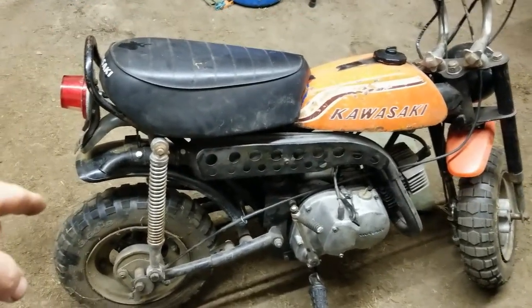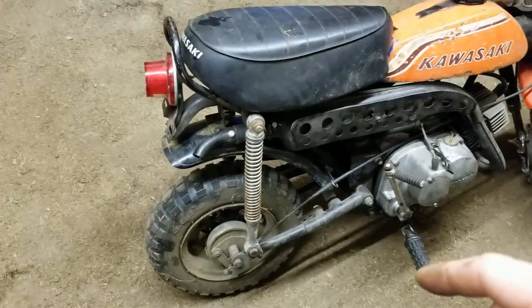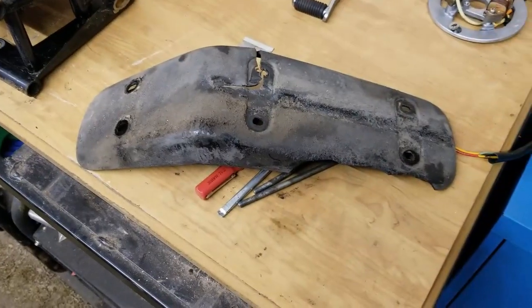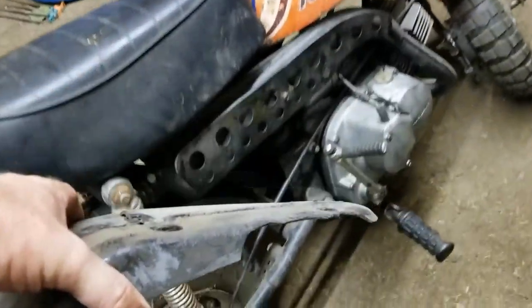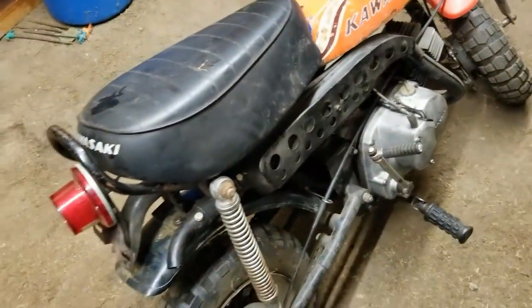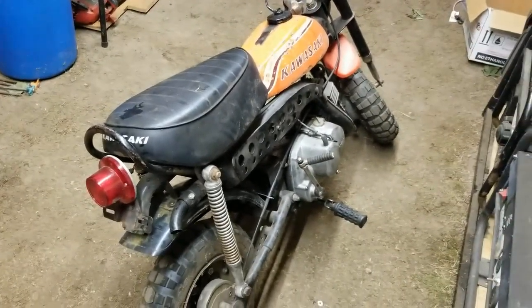I switched out the fender already and got that on there, but it is the wrong fender. This is actually for the KV75. The MT1 is a little bit more straightforward — more straight on the end and then kind of comes up back like that. But this one is more curved, so this is the newer style. Not a big deal.